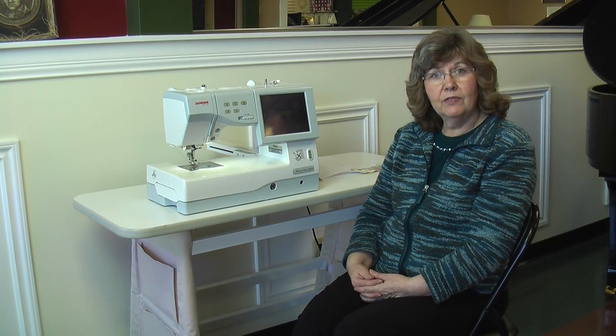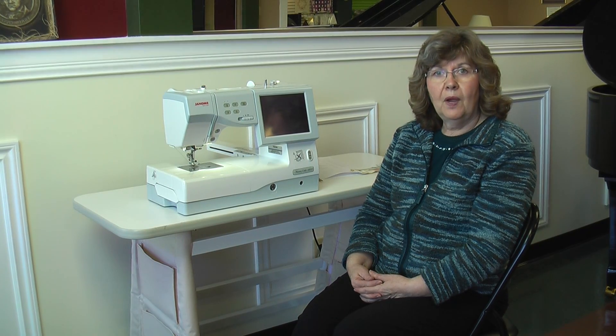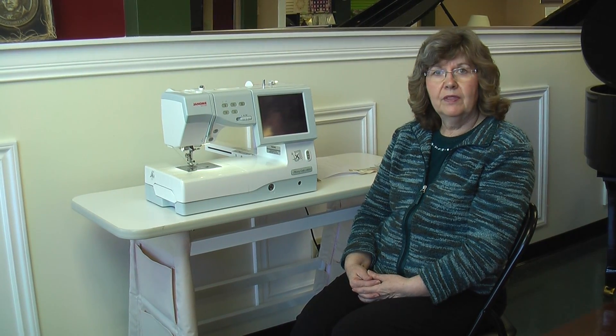This is the Janome Memorycraft 11,000. You've probably heard a lot about the Memorycraft 11,000. It's been on the market for quite a few years — an excellent sewing and embroidery machine.